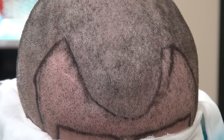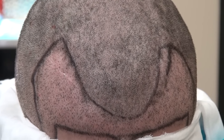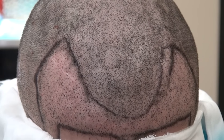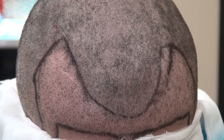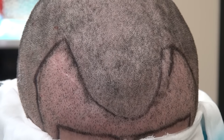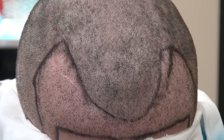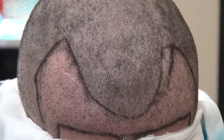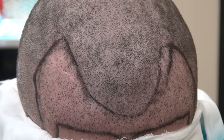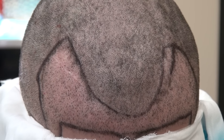With FUE, it's very dependent on the surgeon — the eye and hand coordination and surgical skill of the surgeon to provide the best hair result. Because if you harvest the hair graft with a high transection rate, then not much of the hair will grow. It doesn't matter if you have the best placement; if the root is no good, it won't grow out that well.